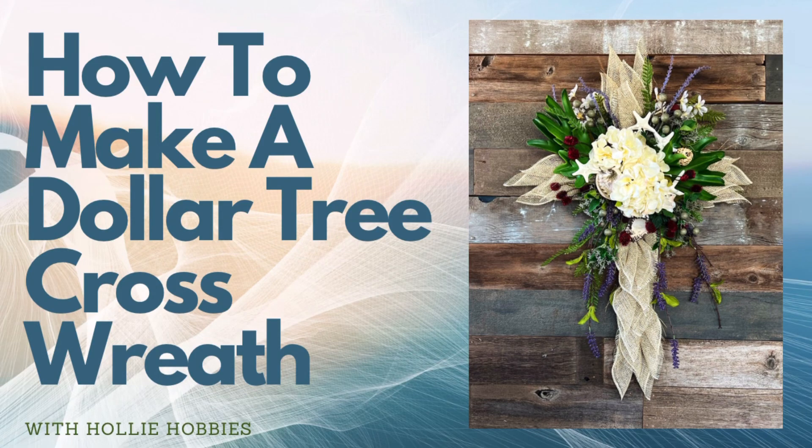Hi, welcome back to Holly Hobbies! Let's make this easy cross wreath together using a Dollar Tree wreath frame. This wreath is beginner friendly and the results are spectacular, so let's have some fun and get started and craft this gorgeous spring Easter wreath together.